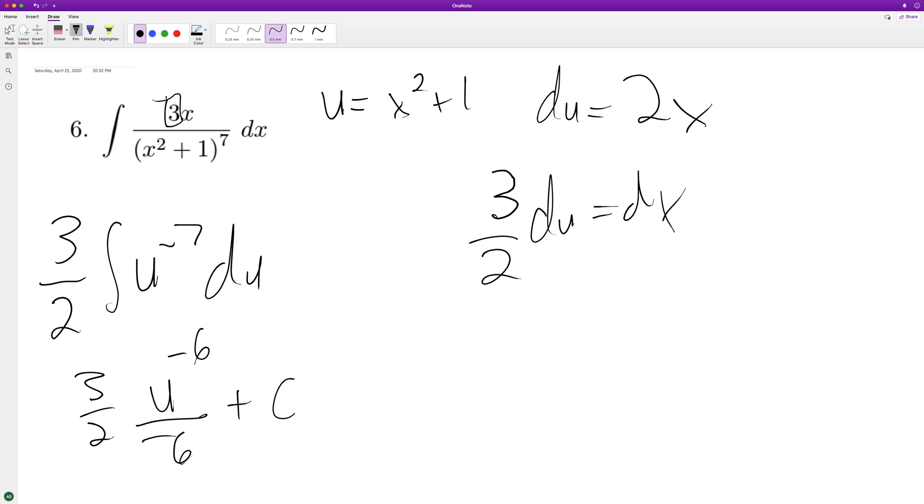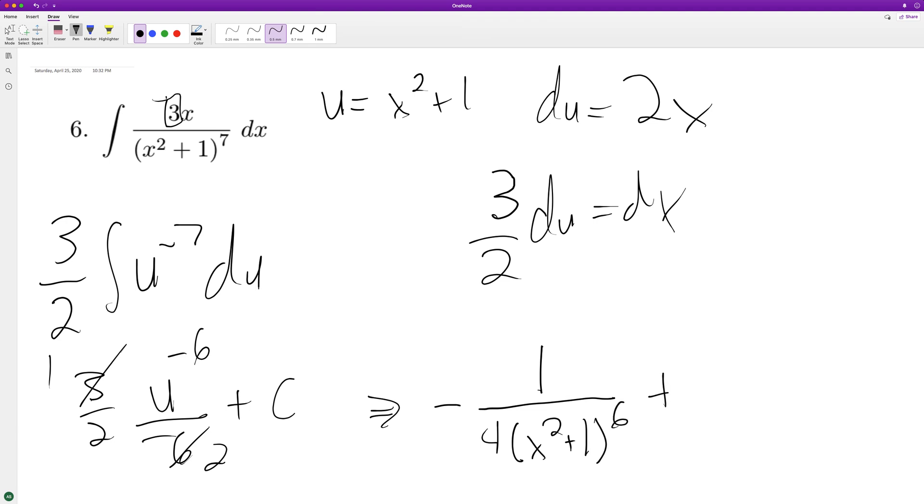So we can substitute back in. We end up with — this becomes 1, this becomes 2 — so we get negative 1 fourth. So negative 1 on top, and then we'll substitute back in for u and put it on the bottom for x squared plus 1 raised to the sixth, plus c.